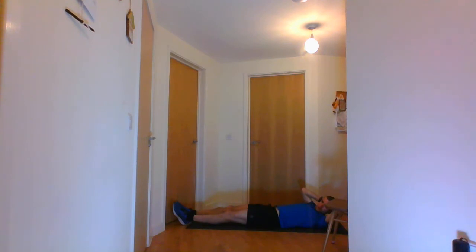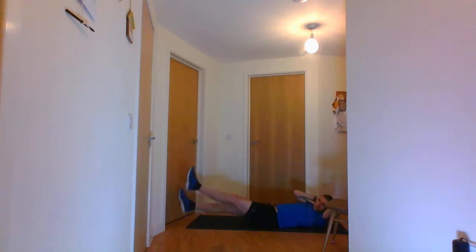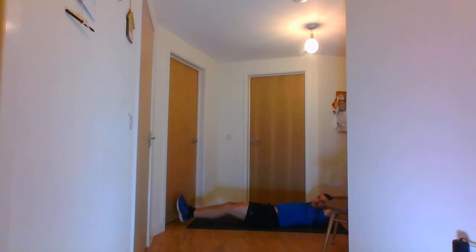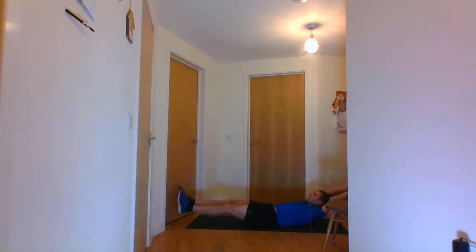3, 2, 1 and go — flutter kicks. Ten seconds. 3, 2, 1 and stop. The next one is the V-sit — arms and legs going together, crunch up and back down. Don't forget to breathe as you're doing it.